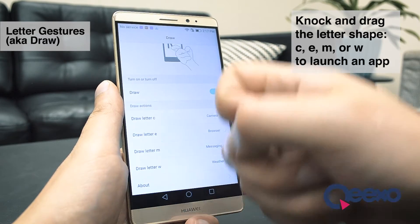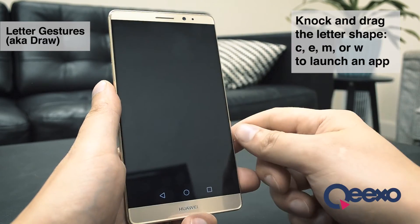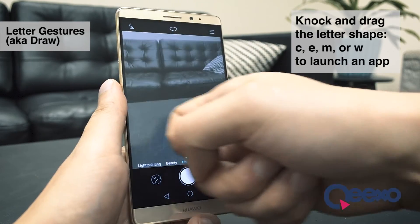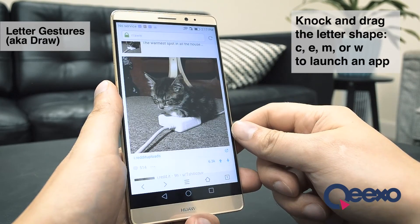For best results with knuckle gestures, try to hit with at least a little bit of force when you first touch down. Just like knocking on a door, pressing your knuckle against it isn't going to give you the results you want.